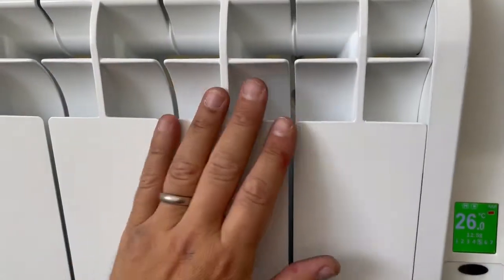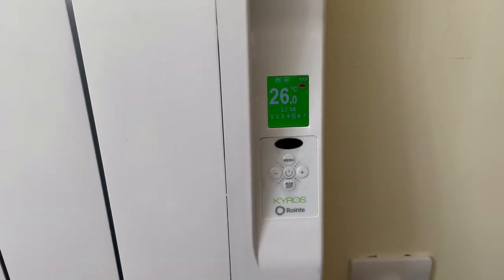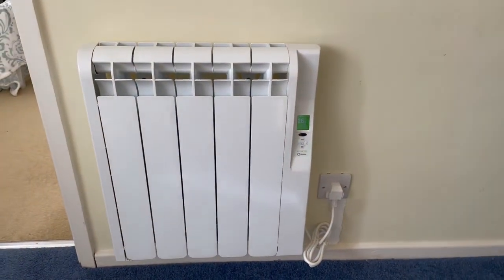It's on — get it hot — here we go! It's all working. Voila — one Rionte radiator!